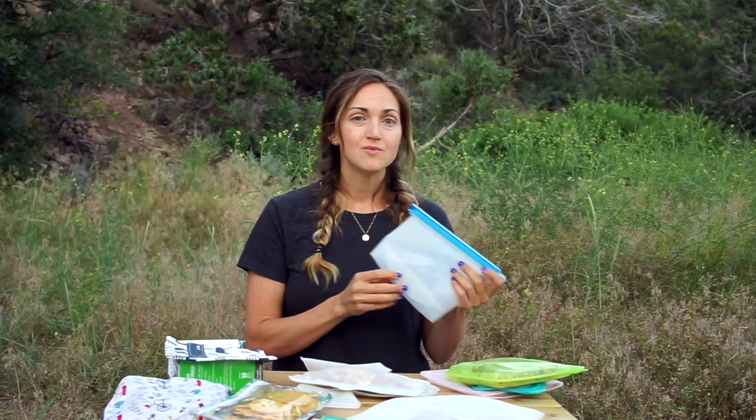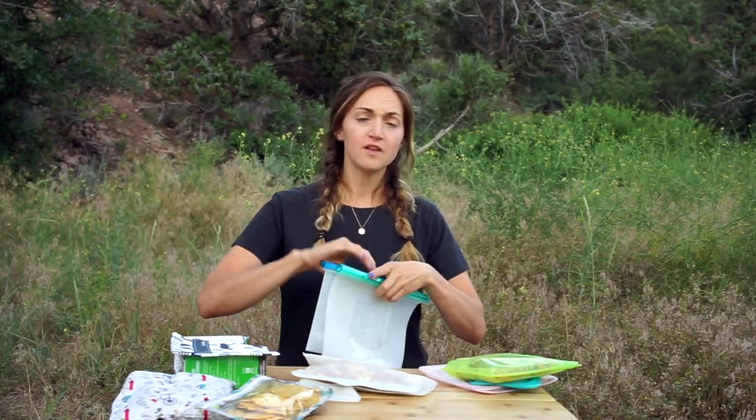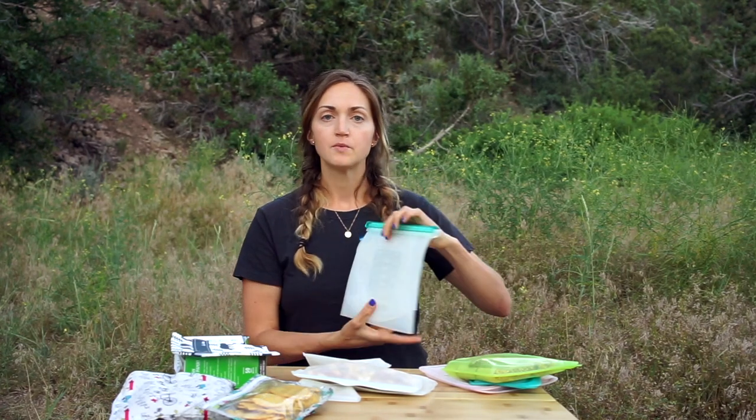I'll be honest with you — I don't really reach for these that much. I much prefer the Stashers and I don't typically store a lot of liquid things. But they do come in really big sizes and they stand up. If you do need to store some liquids, these might be a great option. But when it comes to camping and hiking, I find that I don't really use these that much.